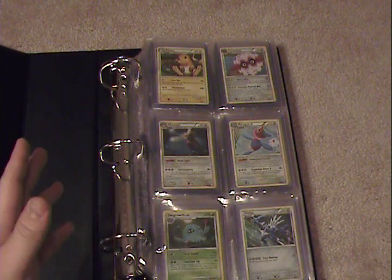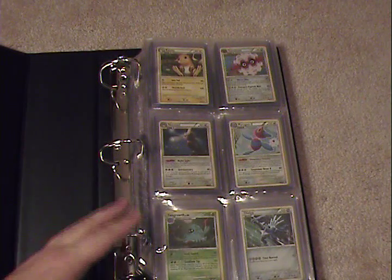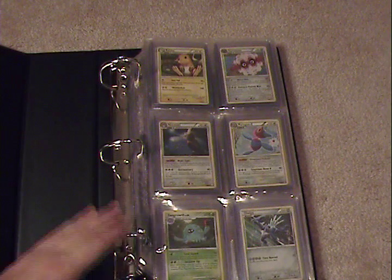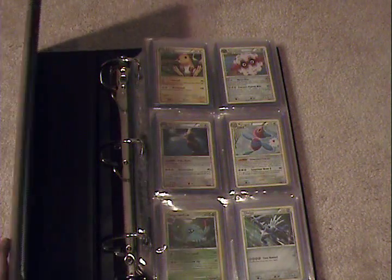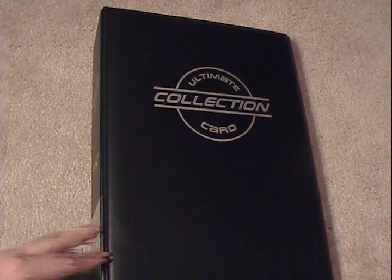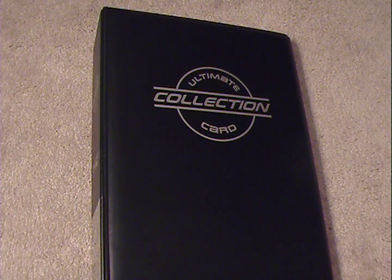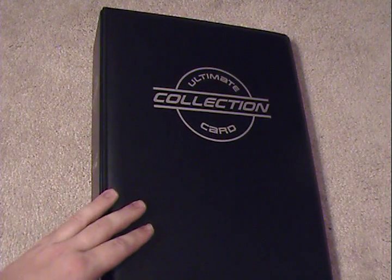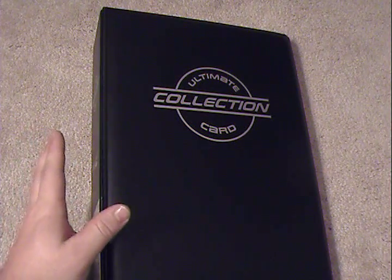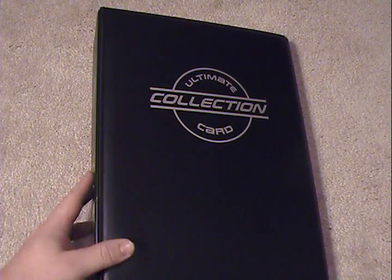The other thing I noticed that would probably be a con for most people — the binder by most standards is not cheap. After shipping, buying the pages and the binder itself, it all came down to 46 bucks. I've seen binders much cheaper than that, but quite frankly I've always been a believer in the saying you get what you pay for. This is not a cheap binder, but it's very well made. There's only one group of people that do this kind of work. So: expensive but well put together — that's the best way I would put it.